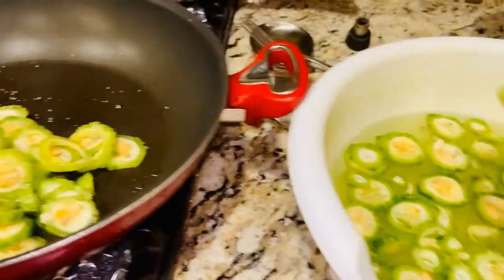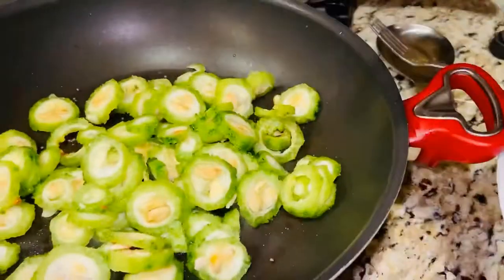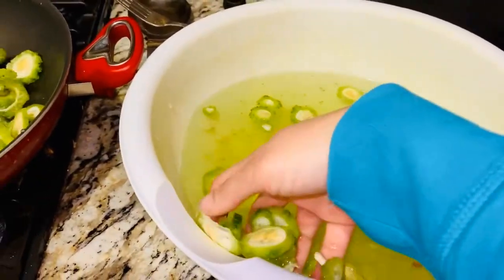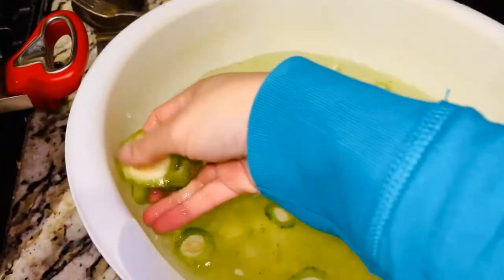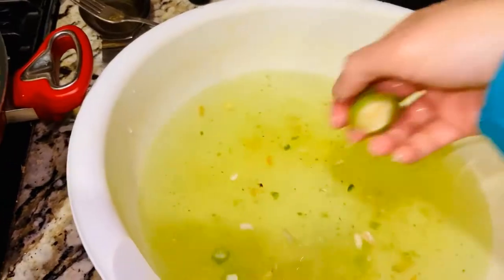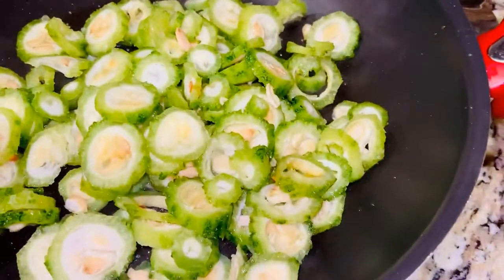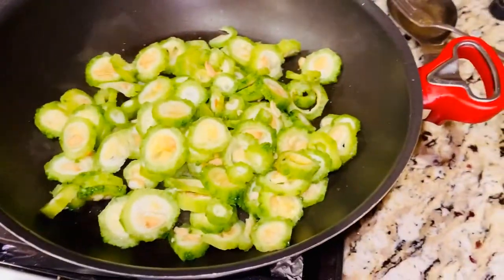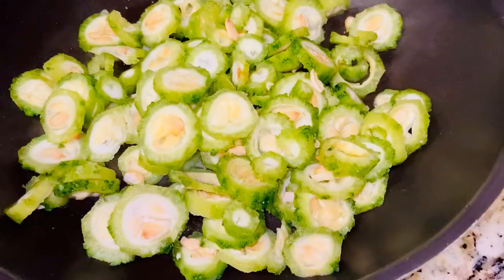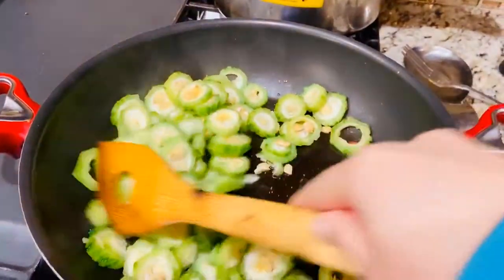After adding Karela, be careful since it is soaked in water — it might spill on you. Here it goes into the pan. With a wooden spatula — I'm using wooden because I have a nonstick pan — mix it properly.